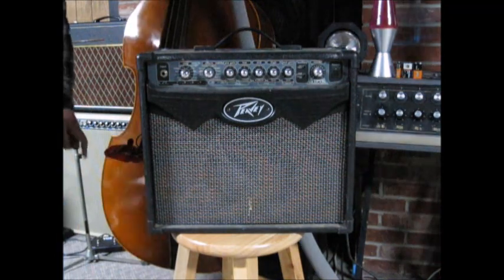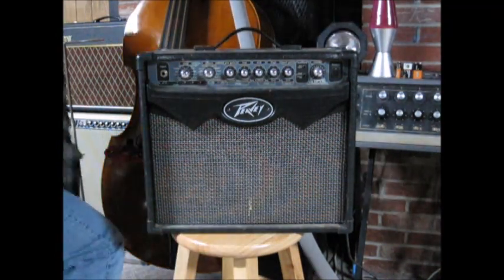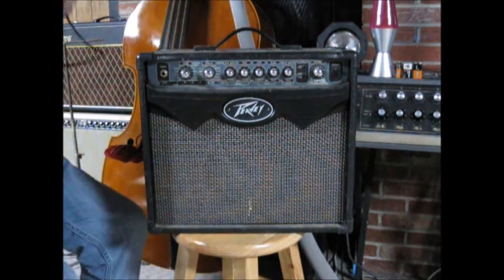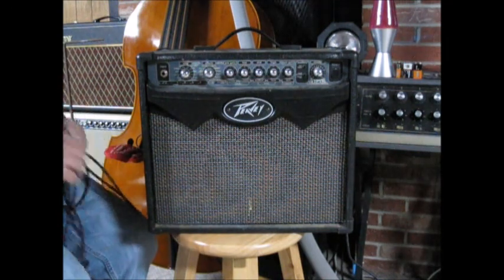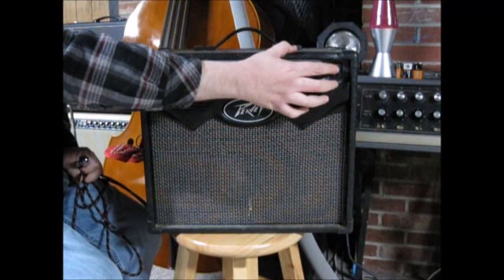So this is a PV Viper practice amp thing, and I have no idea if it works, but I guess we're about to find out. So I went and found a power cord, and now we test. Ready for the explosion. 3, 2, 1.